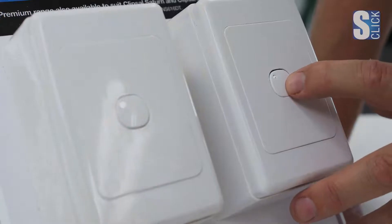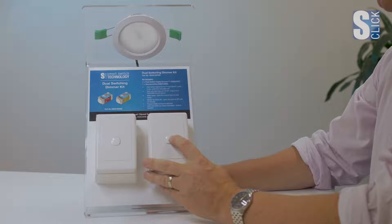To set the minimum brightness, press and hold the button for 10 seconds until the LED indicator starts flickering. Tap the button and the lamp gets brighter with each tap. When you're happy with the minimum brightness setting, leave for 10 seconds and that minimum setting is stored.